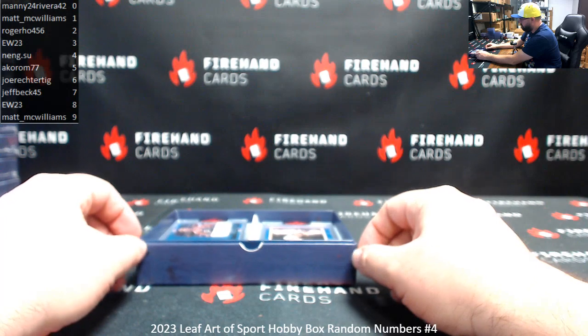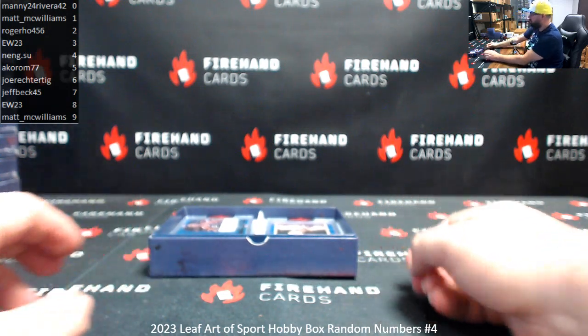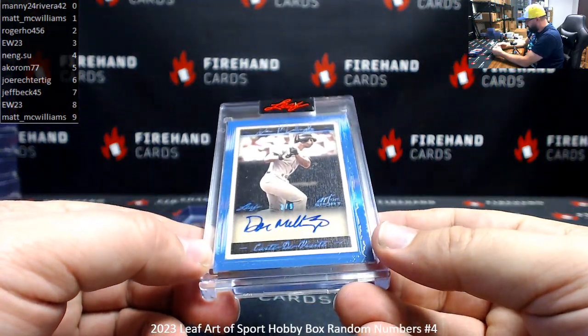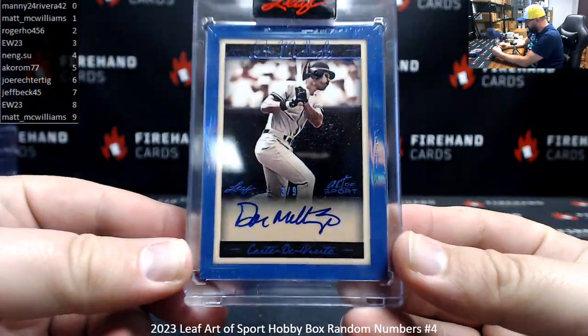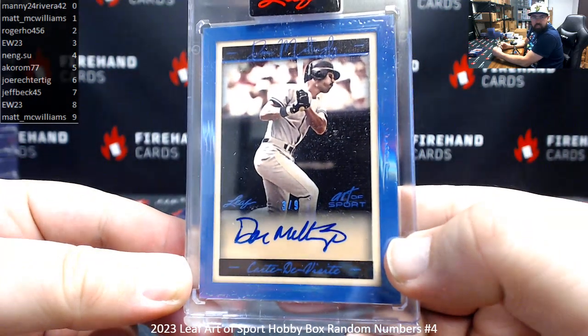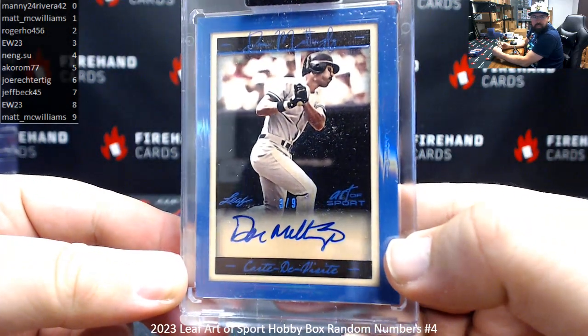I've got autographs on both sides this time. We'll start with this one. We've got an autographed hit here — Don Mattingly. Serial number on this one is 3 of 9. EW gets the first hit.